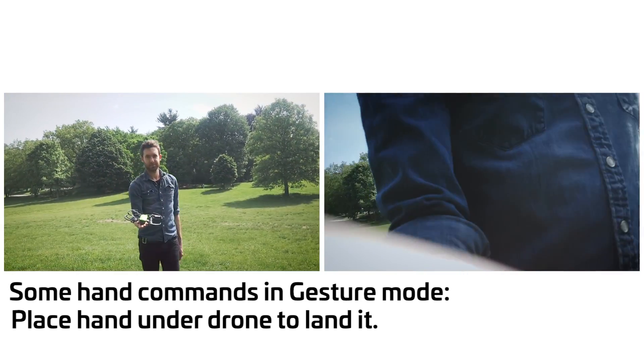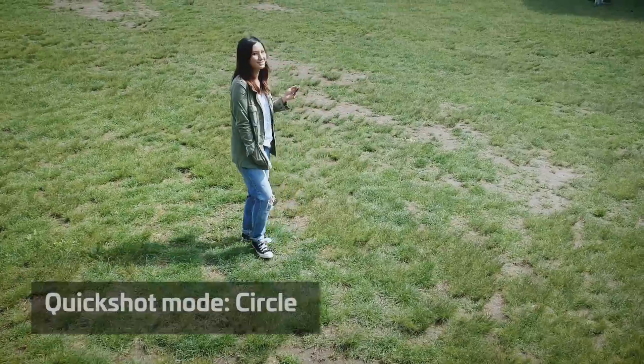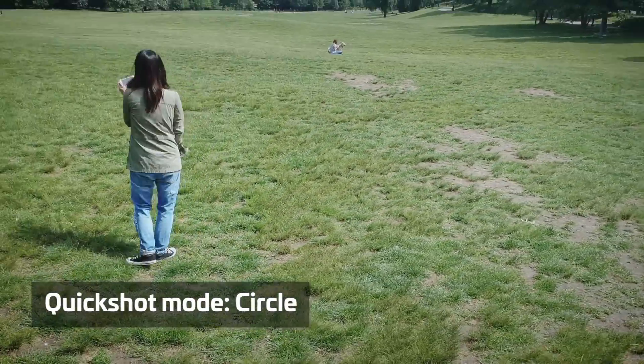Battery life is really the biggest downside. The company rates it at 16 minutes, which is a bit more than half of what the Mavic can do on a charge.